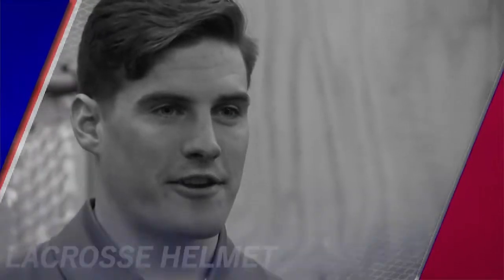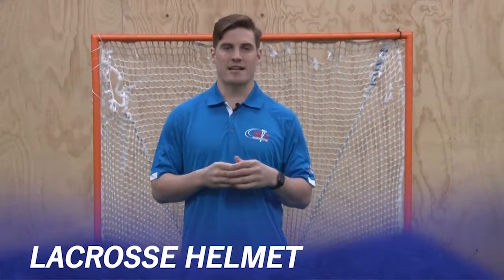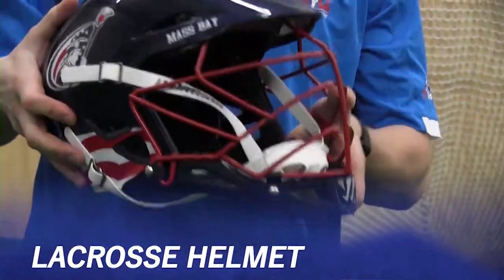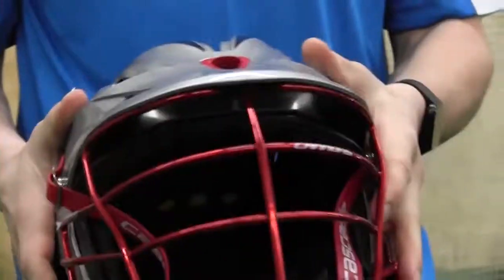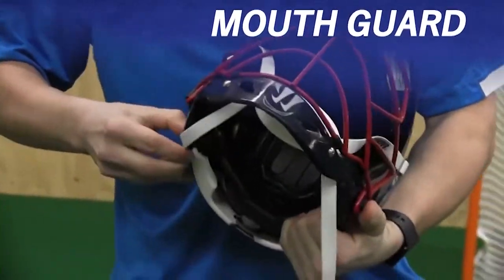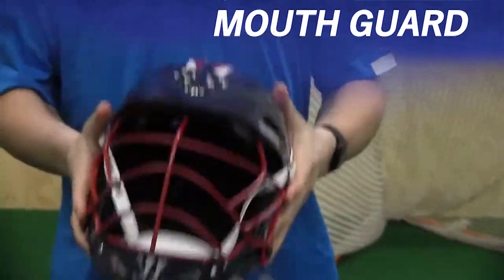Continuing on with our gear, let's talk about our lacrosse helmet. It is very important that each one of our players has a properly fitting, properly put on lacrosse helmet to wear to each and every practice and game. Along with that, it is essential that each player have a mouth guard as well. This mouth guard is recommended to be attached to the face mask of our helmet so it is not easily lost.